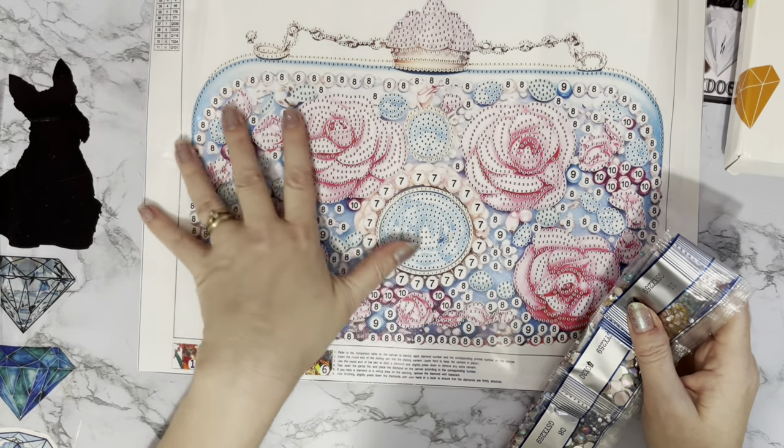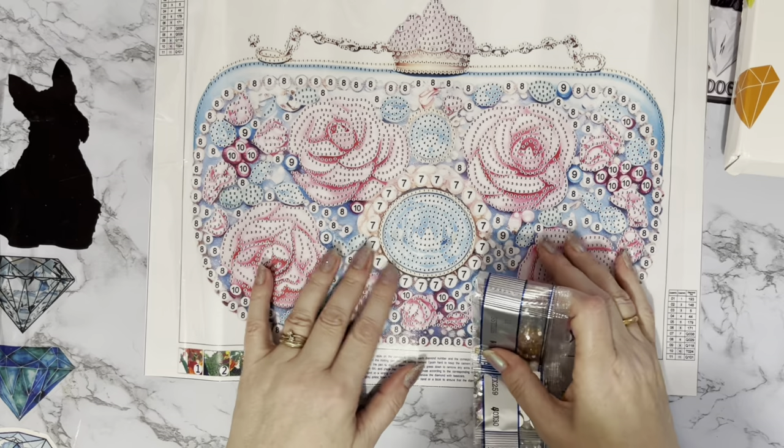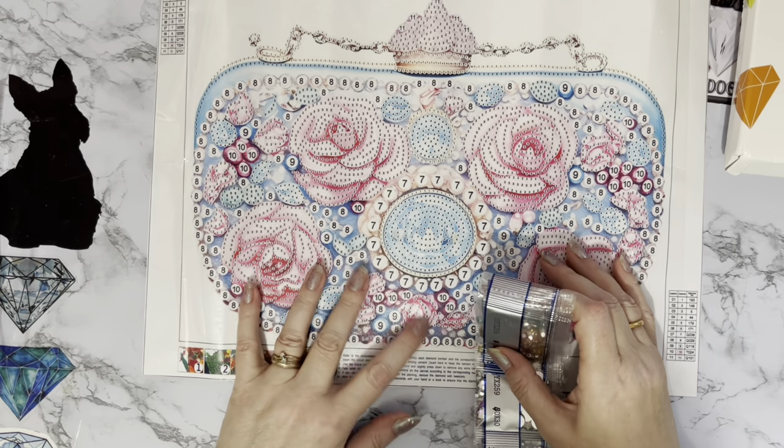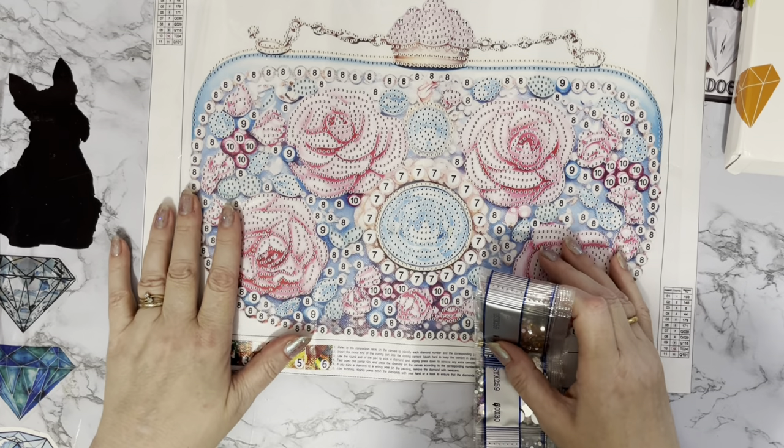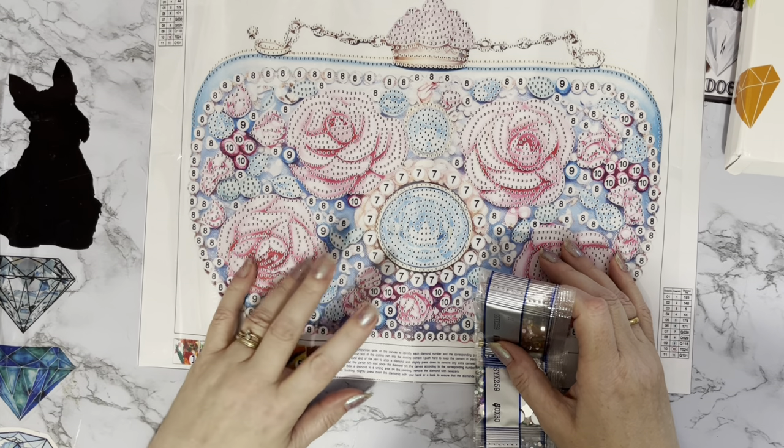Once this one's done it may just go up in my bedroom. I can't imagine he'll be very happy about having it on the bedroom wall, but maybe he won't notice. Actually I think it'll shine too much anyway!